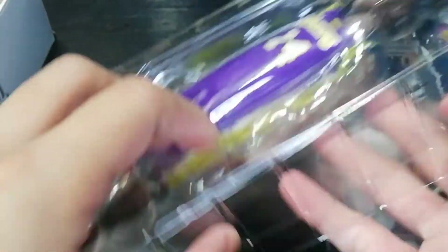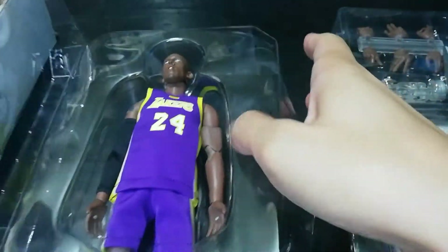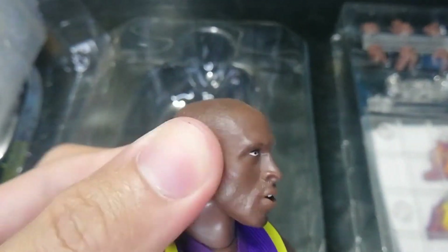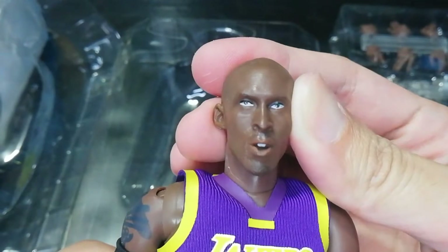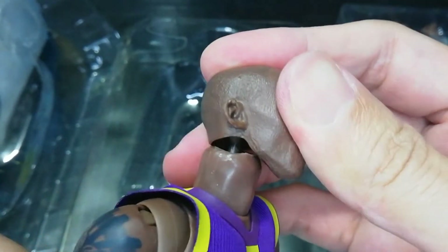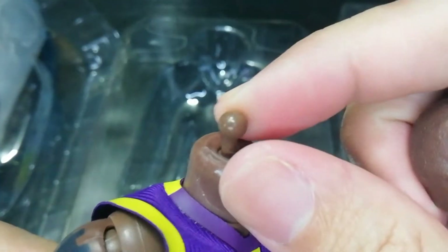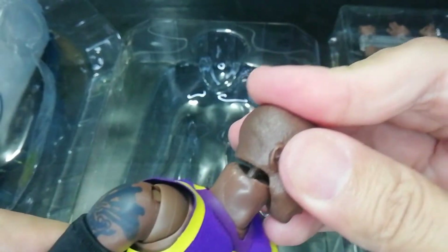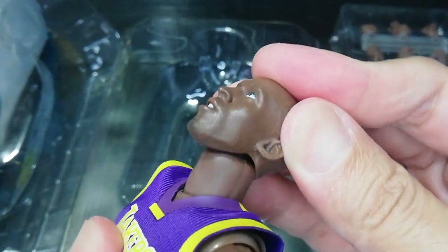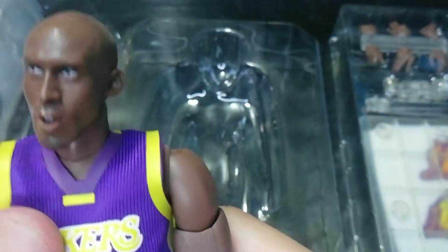Let's check out the figure first so we can see the quality. Don't expect much because this is a copy of the Enterbay figure. The likeness is okay — it's a recast of the original figure. The eyes are a bit off so I think I'll be doing some painting on this one. And as for some of the joints, they're a bit loose so I'll be putting blue tack to tighten them. I'll go over the articulation later but for now I'll be checking out the figure first.